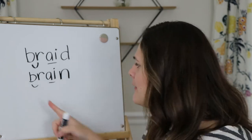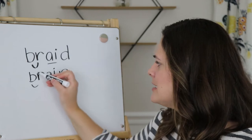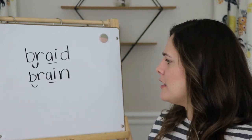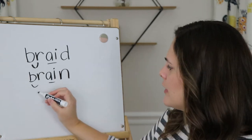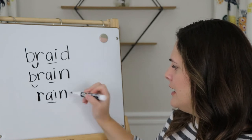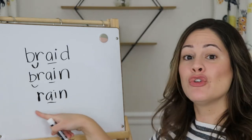Now what if I have the word brain, and I take apart that consonant blend and actually take out that B? What word is left? If I don't have the B now, I just have the R — A, I — R, A, N. Rain.